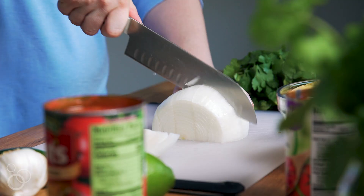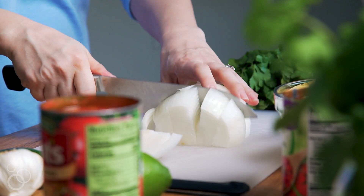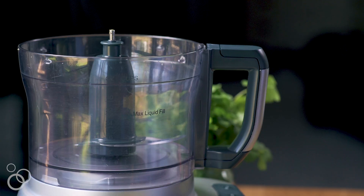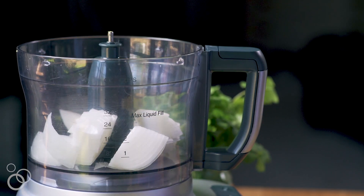The first thing we're going to do is give a rough chop to our onion — we're just going to use half of a white onion. Once you have that chopped, go ahead and add that to our food processor.